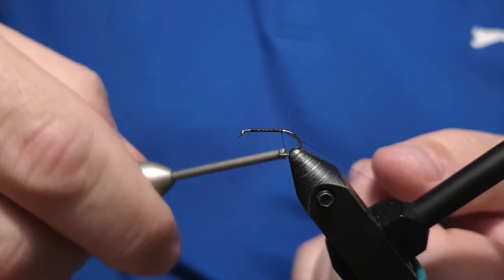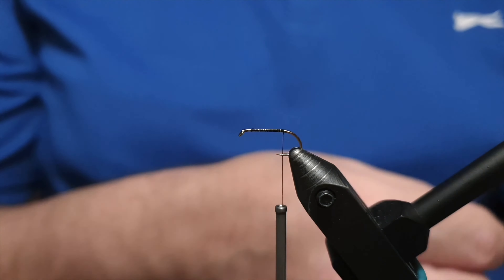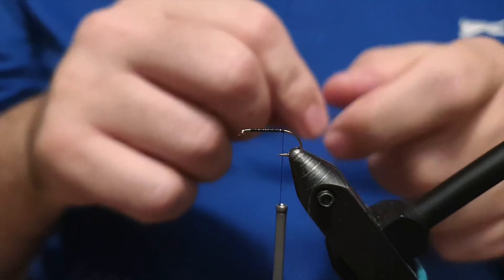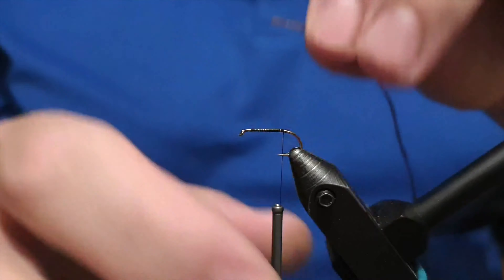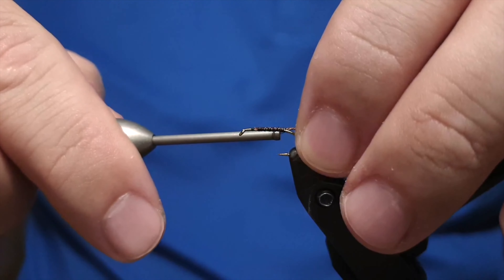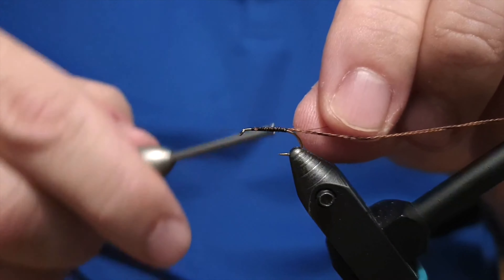We'll pick a hook size number 10 with a straight leg, attach the thread to the hook shank. For the body of the fly we will be using a brown Aurora yarn and we will be wrapping the body with golden wire as well. First we have to place the brown Aurora yarn on the hook shank and make the body out of it. I've just trimmed the end of the yarn.